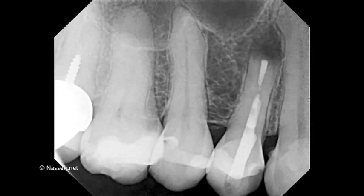Hello and welcome to another microsurgical endotutorial. My name is Dr. Alan Nassim. In the previous tutorial, I demonstrated the use of a technique I've developed with the injection of the bioceramic root repair material followed by the placement of a cone of a bioceramic putty into it.